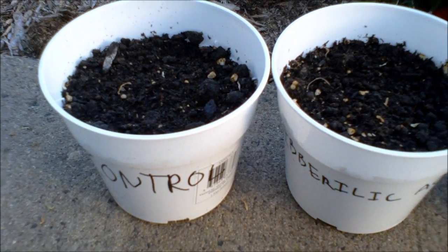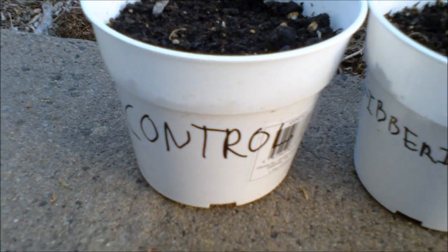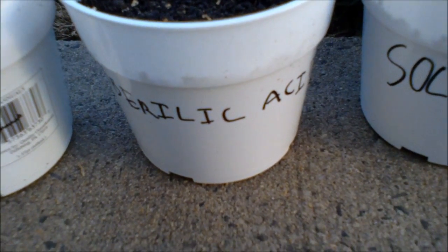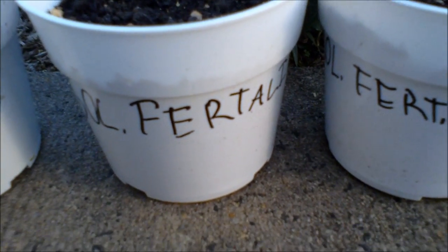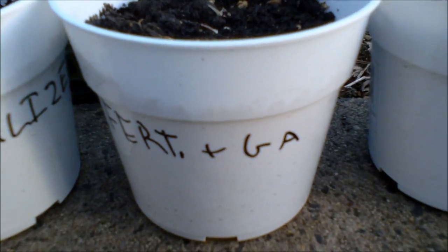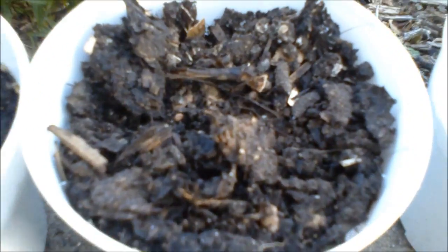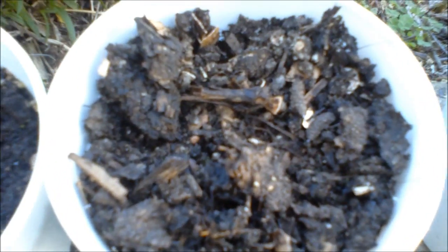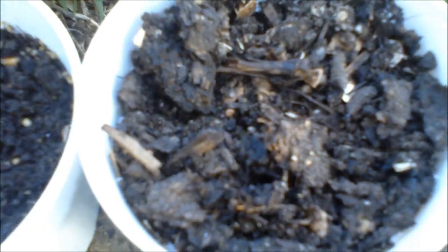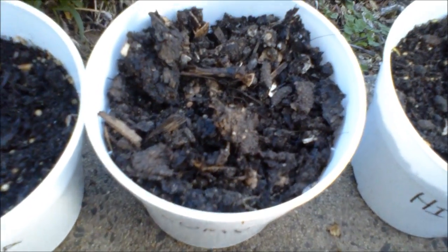These are the pots that I will be using for my gibberellic acid experiments. The first one is just a control, the second is gibberellic acid, the third is the fertilizer, the fourth is the fertilizer and gibberellic acid, the fifth is compost, and the sixth is iron. For the compost one, I am using homemade compost from my compost pile — it is last year's compost, so it has had a full year to digest.